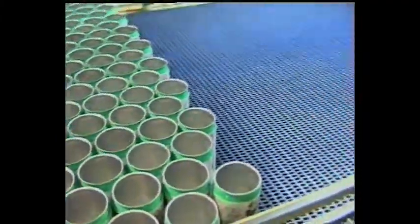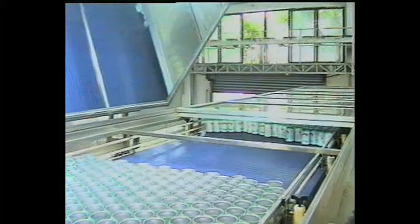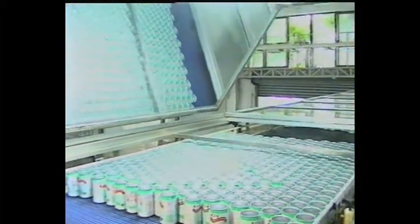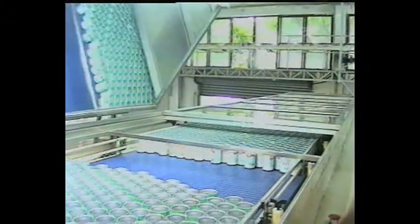Once the cans are filled, they are closed under the Angelus 180S Can Seamer, the world's fastest can-seaming machine. The 180S operates at today's high speeds and achieves long production runs with almost no downtime. In fact, the high-speed seamer can reach speeds well over 3,000 cans per minute if the situation demands.